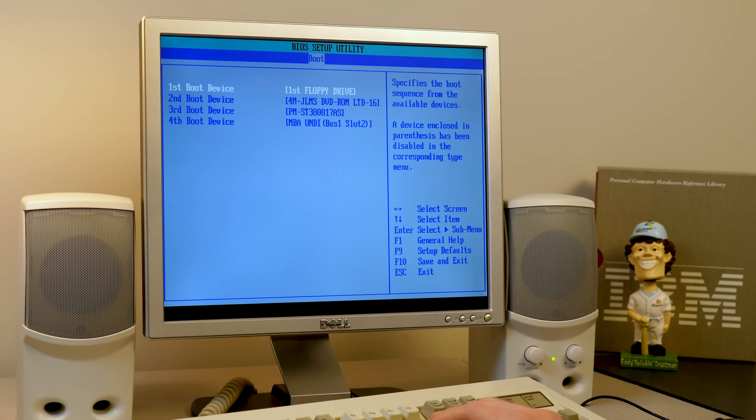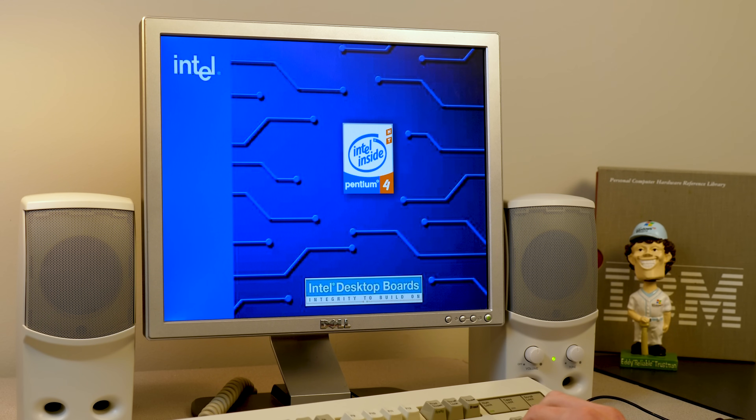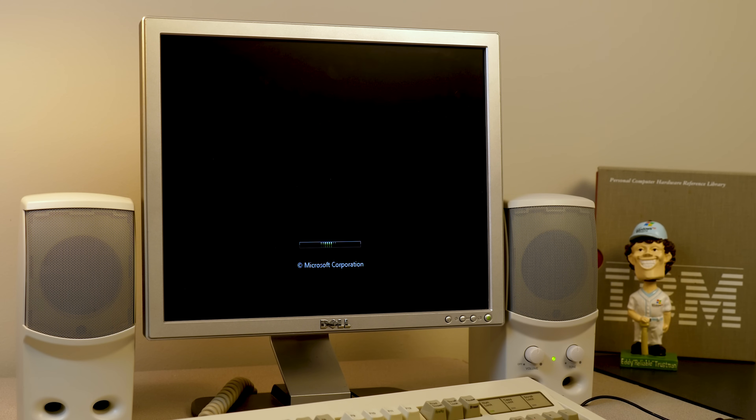I had to boot into the BIOS to double-check the boot device priority — it was out of order so we went ahead and changed it. I've got the Windows Home Server DVD in the drive and we're going to boot off of it. This computer has a Pentium 4 and one gigabyte of RAM, so it does exceed the system requirements. Now Windows Home Server is a bit interesting because although it is based on Server 2003, it does utilize the Windows Pre-installation Environment for the initial portion of the setup, though it boots into the Windows NT-style installer a little later and actually identifies itself as Server 2003 by that point.